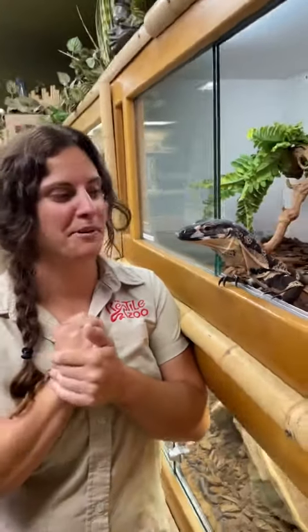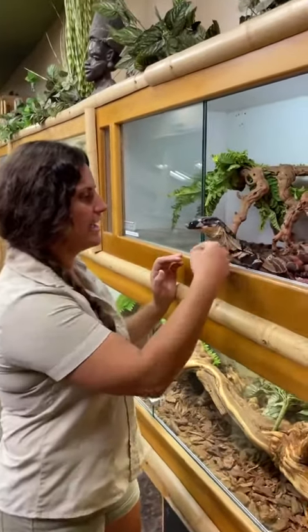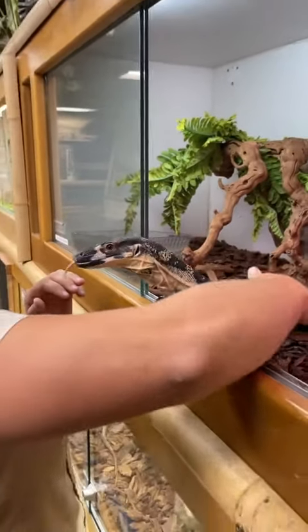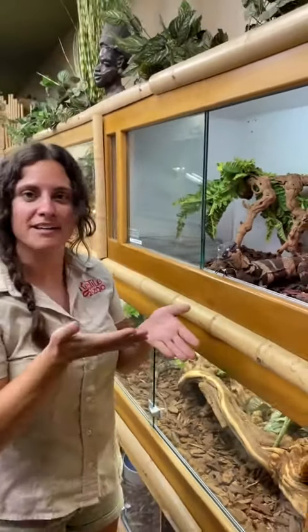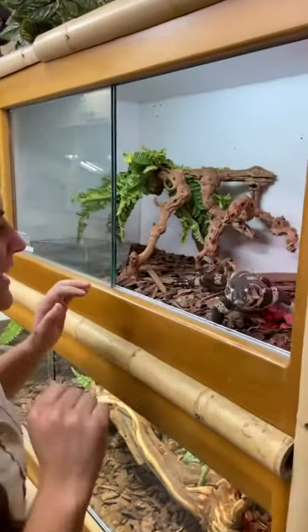Our lace monitor — when we got him he was pretty vicious, but we've been working with him a ton, going into his enclosure and petting him and getting a little bit of contact with him. I'm gonna try to move him and see how he feels about it, so here we go.